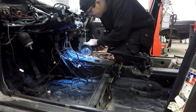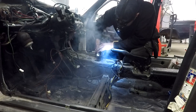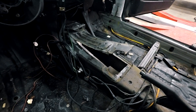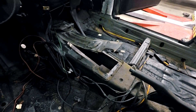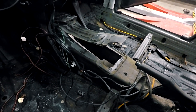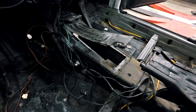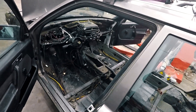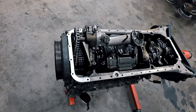I cut the tunnel to make more room for the gearbox because the BMW gearbox is much higher at the rear end. I will make a custom shifter which I'll mount straight into the tunnel and show you that when I do it later.